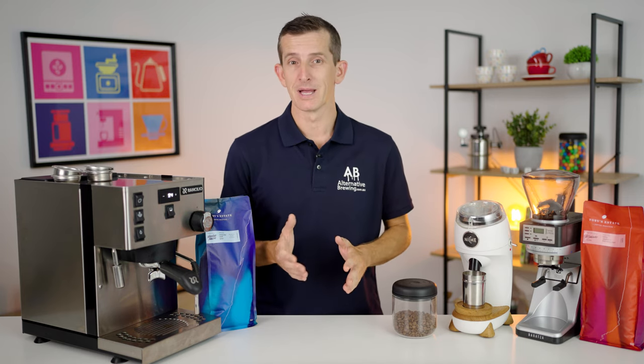You can check that video out from the content up here, and if you have any further questions on this video throw them in the comments section down below and we'll get straight back to you. Thank you so much for watching to the end of this video and we'll see you in the next one.